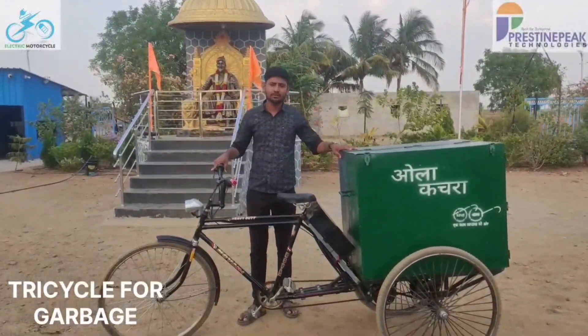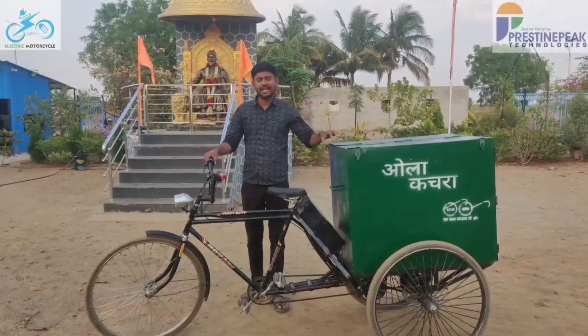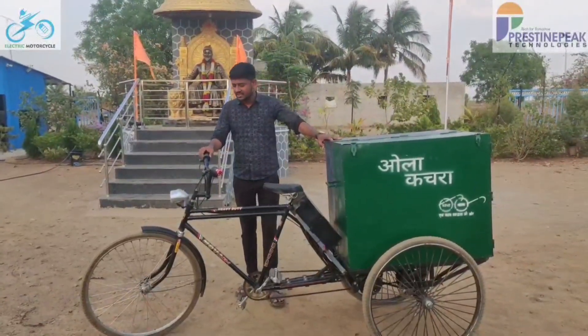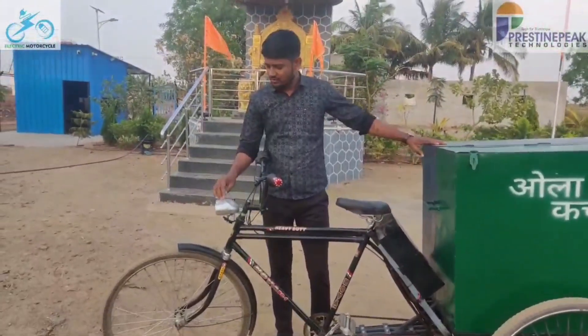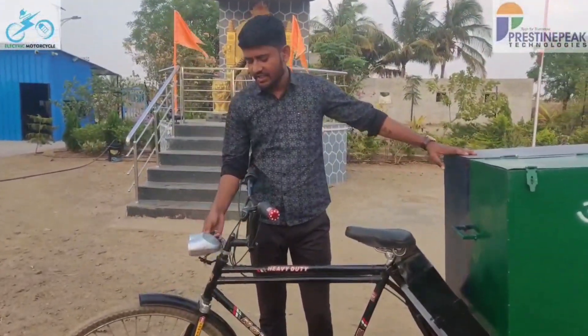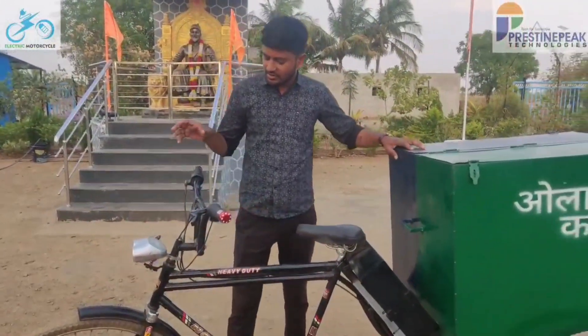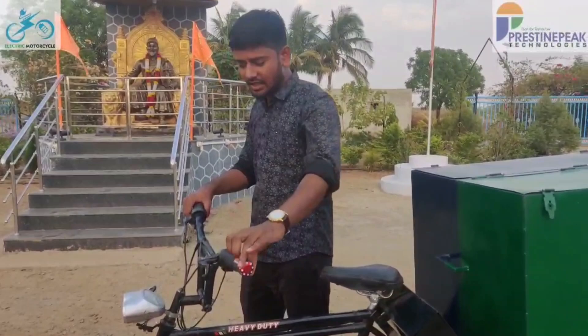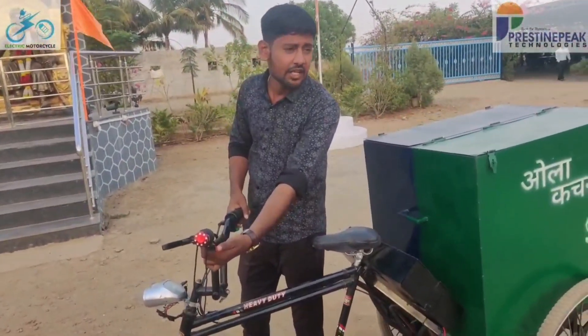Welcome everyone. Today we are going to see a three-wheel electric plus manual tricycle made by Pristine Peak Technologies. The headlight here shows the battery percentage and there is a switch that you can use to turn it on and off. Here is the accelerator with which we control the tricycle. These brakes are sensor brakes and one button is given here with which we can reverse or move the cycle forward.